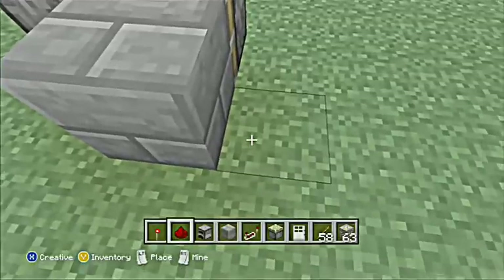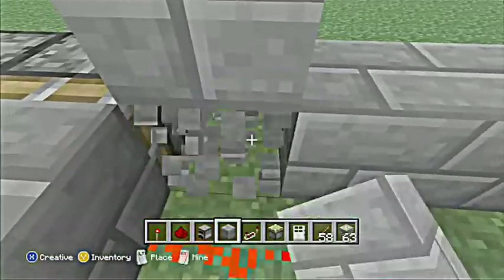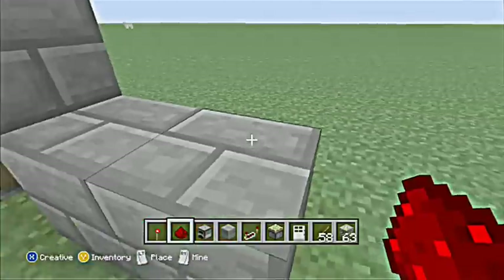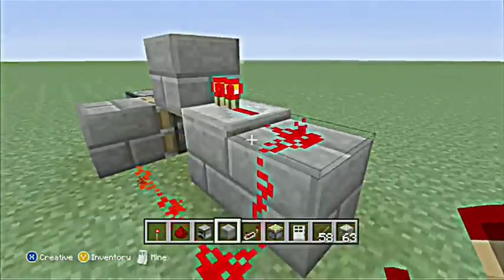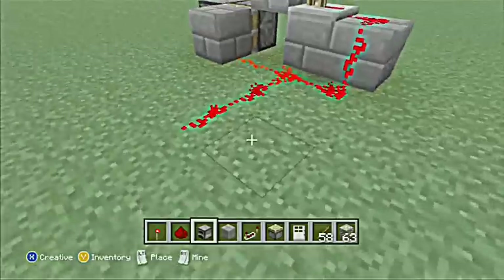If I'm going too fast, slow down the video or you can pause it and stuff. Alright, so everything in my inventory is everything you will need — just do what I'm doing, I don't want to explain what I'm doing.